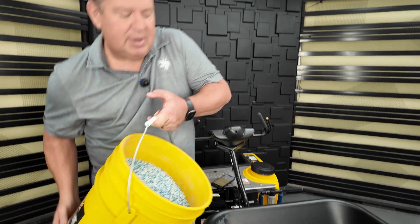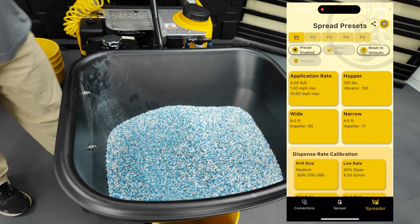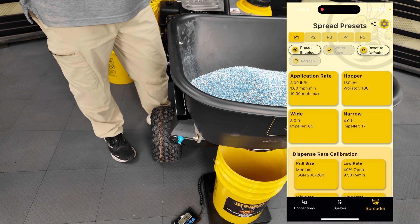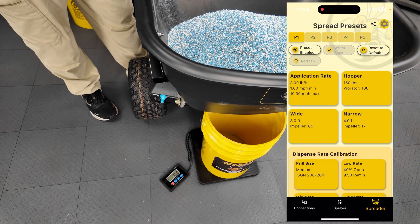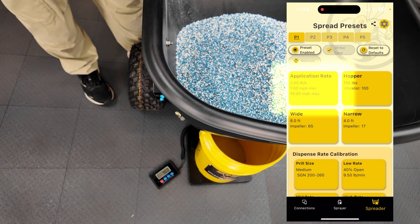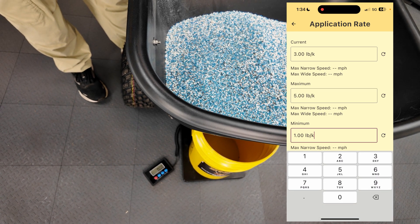I have it in a bucket and I'm going to dump in the whole 50 pounds. I'll grab my app, make sure I'm still connected — which I am. I'll go into spreader and set it up using the app. I'm going to set up preset one. In the previous video we did the spray and set up for an eight foot spacing — I'm going to do the exact same thing. I'll go into the app and the rate — it's at three pounds. I'm going to set my max at five pounds and my min at three pounds.